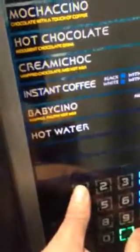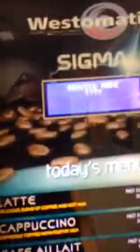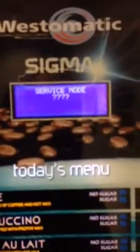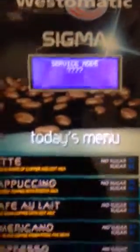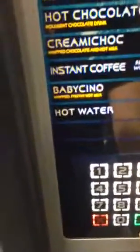We hold the jug and the number 1 button together. It comes up with the service mode password, so we punch in the password which is 1-9-6-9, then press green to enter.